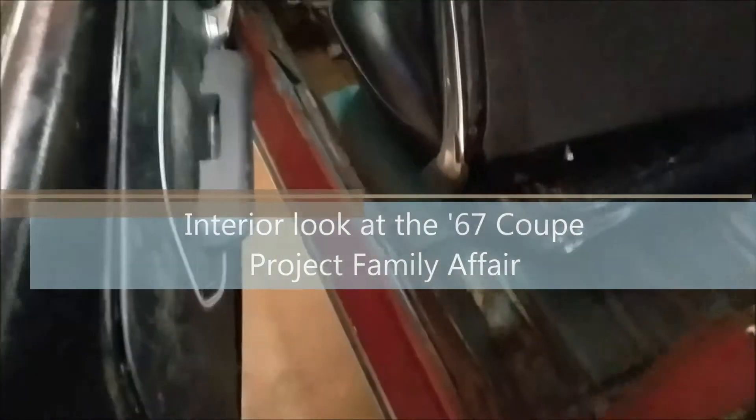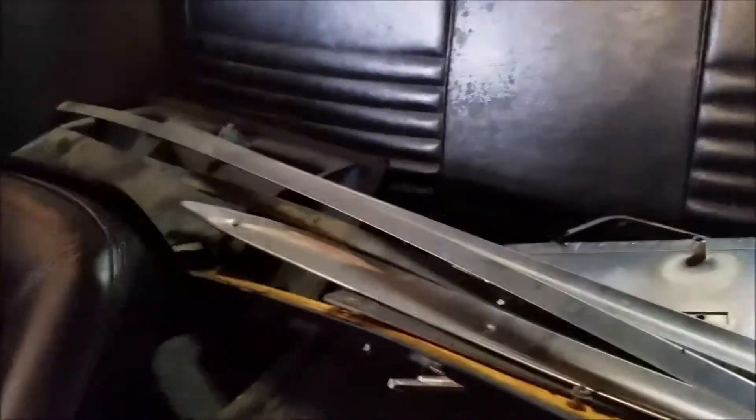Still going over the car looking for rust. I did the walk around outside, now going inside. The interior was pulled so nothing is really stable — the seat is just up, the console is not bolted down, half the trim is loose. The back seat area still has trim pieces in it. I apparently put the quarter panels and all this stuff back up before I moved cross-country, so I was being somewhat conscious of the car.